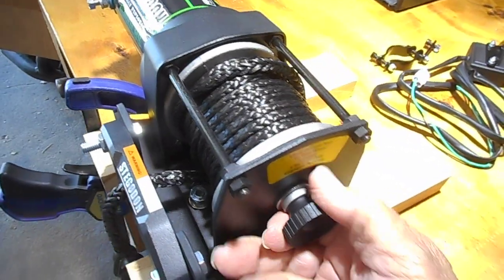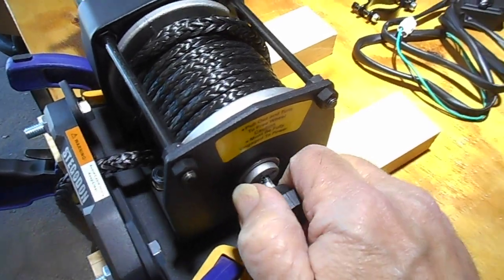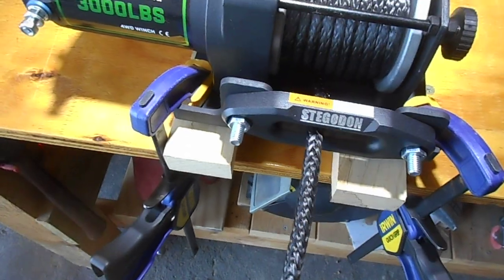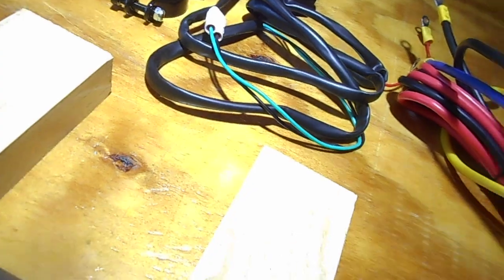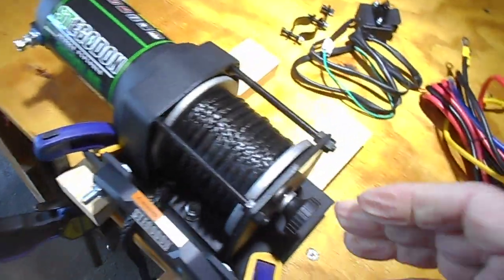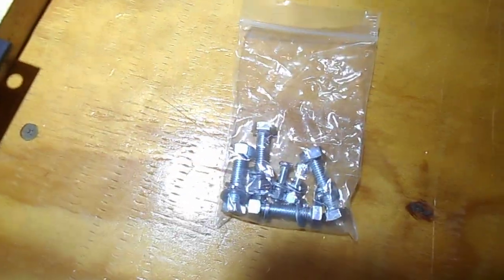So I clamp this down. This right here pulls out and locks in place — a little pin — so this can be free-wheeling. You can just run it out and on however you want, then you push it back in to engage it. It comes with this pack of bolts here.